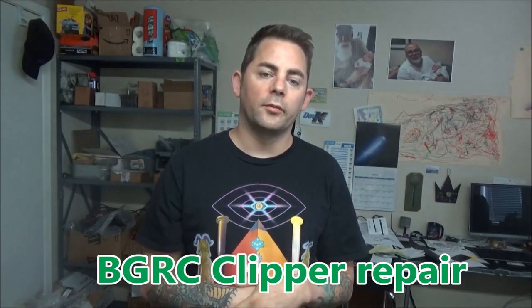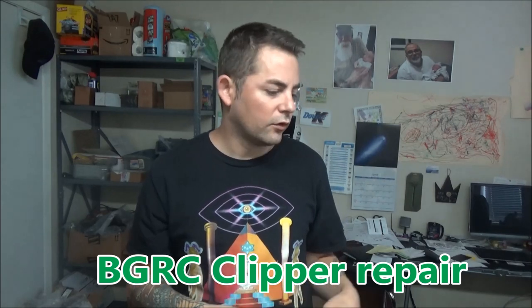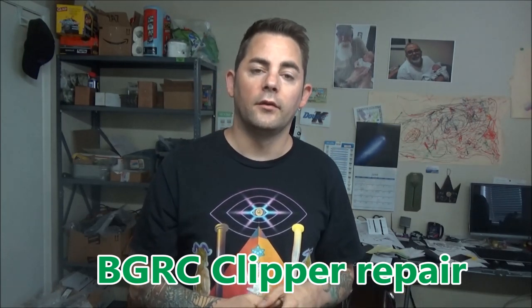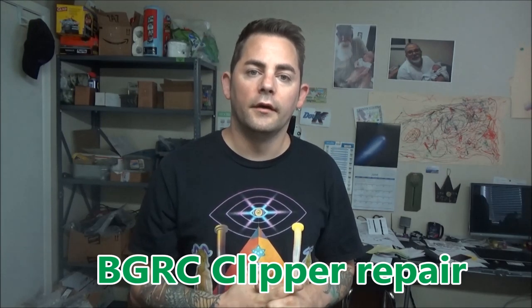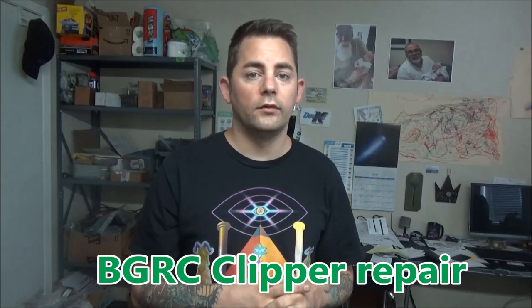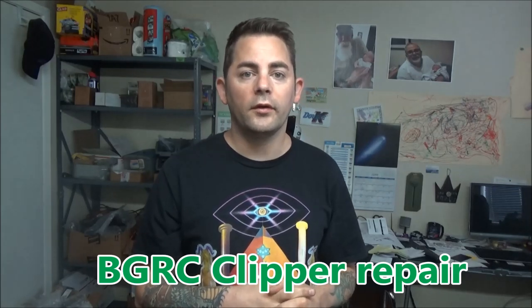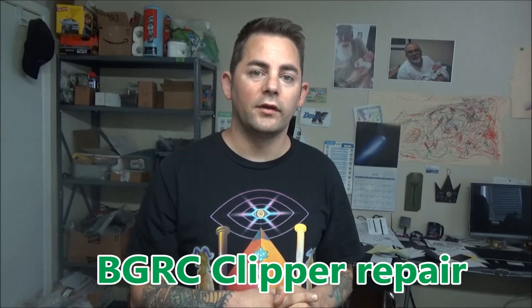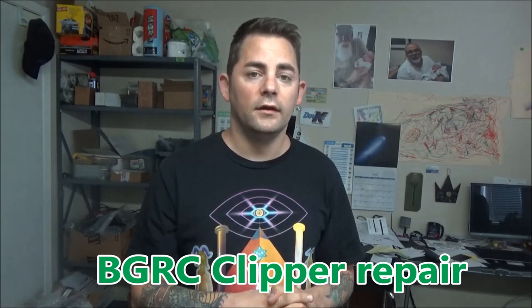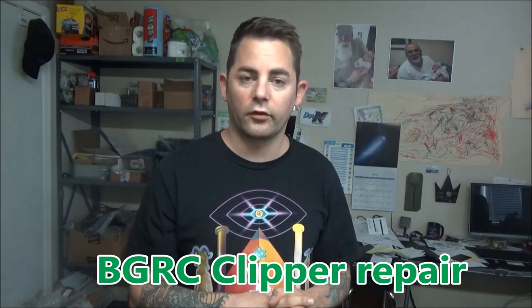Hi, this is Nick George with Clouds Diamond Sharpening. I'm just going to show you a BGC clipper repair and why you should get them serviced. These are just demonstrational videos to show you — if you think you can clean your clipper, I don't mind, but if you don't think you can do it, just go ahead and send it to me and it will get done right and it will for sure work.